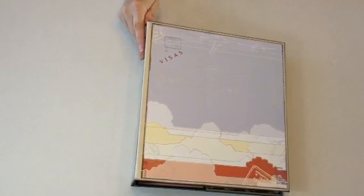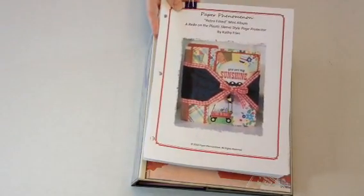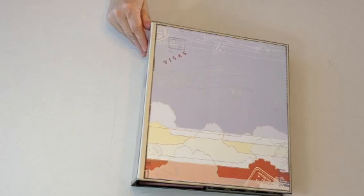The tutorial I used for this is Kathy Orta's Paper Phenomenon Retrofitted Mini Album. I did change it to have 12 pages instead of 8.